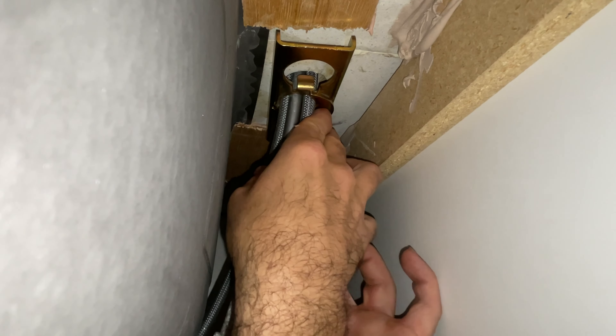Slide this bracket back over, grab my nut, and twist it up. Now when I go to tighten this nut, it should tighten the threaded piece that came loose even more. I've got that hand tight.